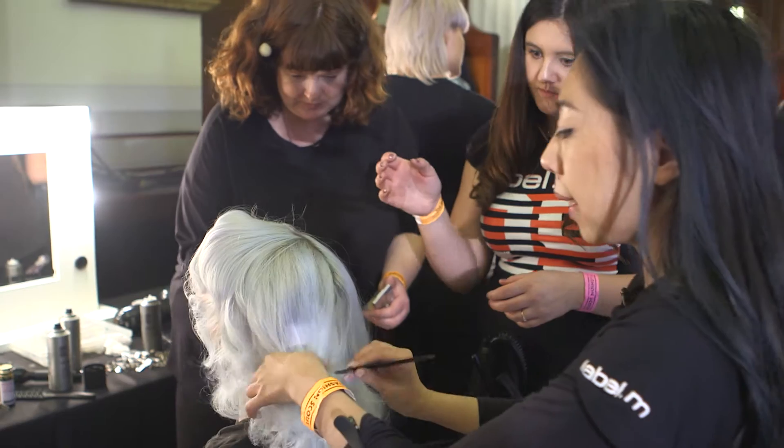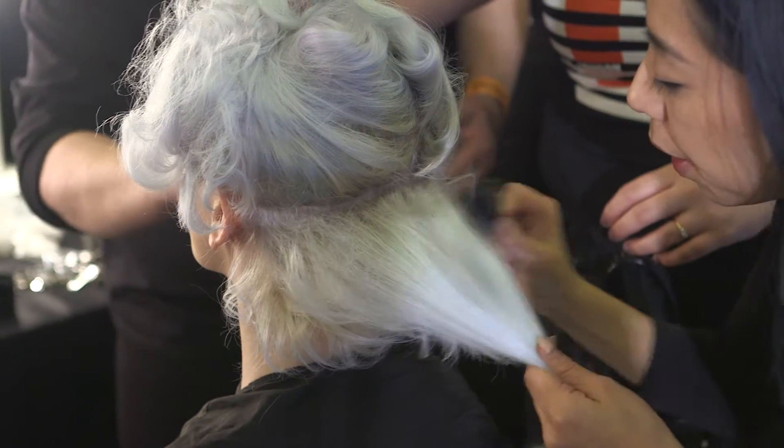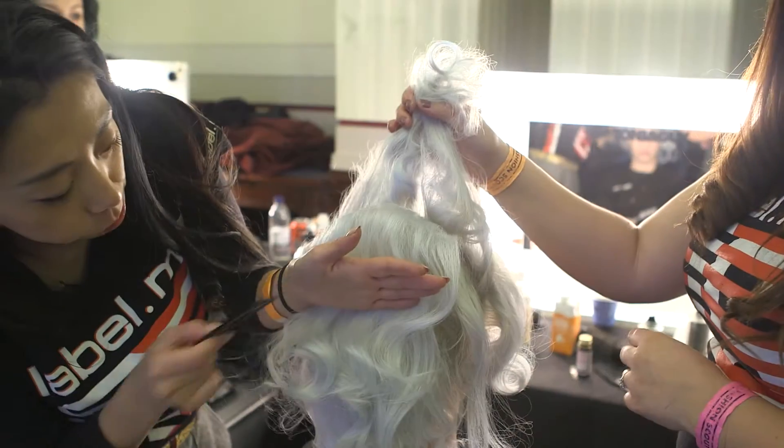We're going to start taking a section, going from underneath — a horizontal section — and start backcombing the hair. Still want to keep quite a nice and clean wave, just at the roots area.